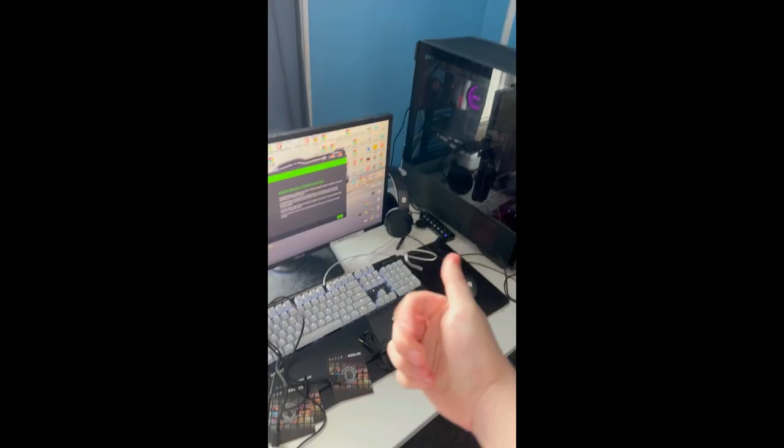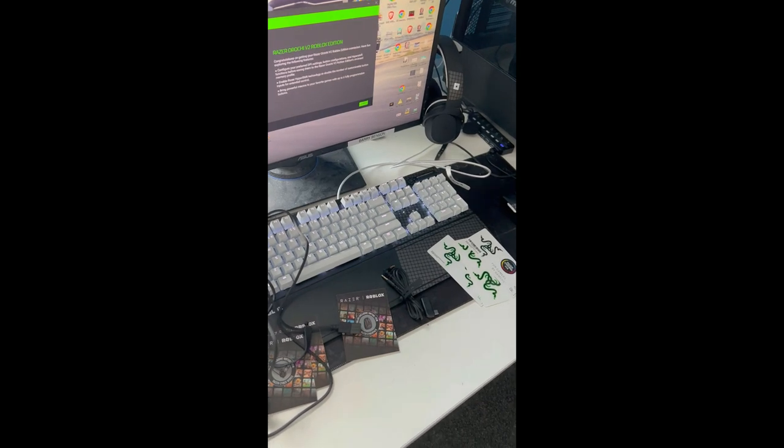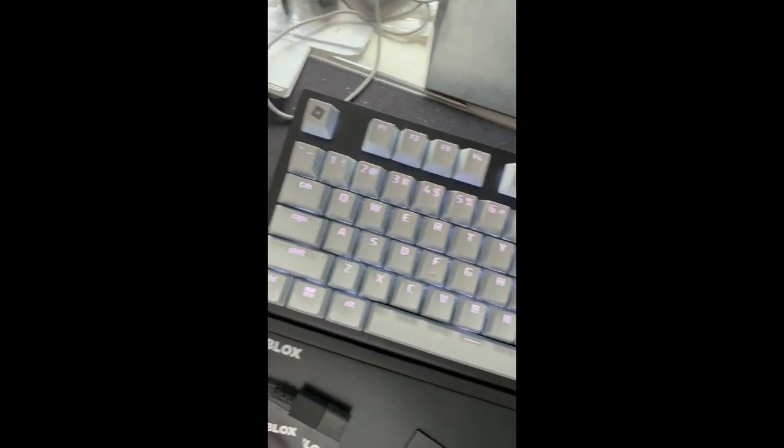Pretty simple, and look — there's our new stuff right here. So this is the keyboard, looking pretty swag. Let me move the wires — this is really good.